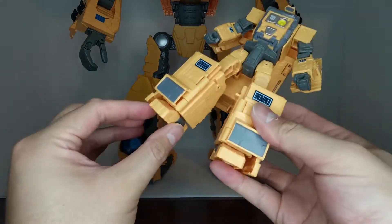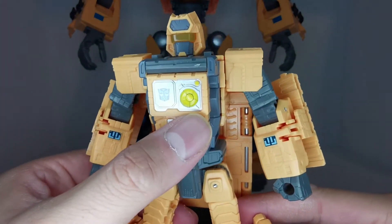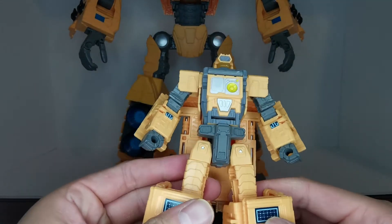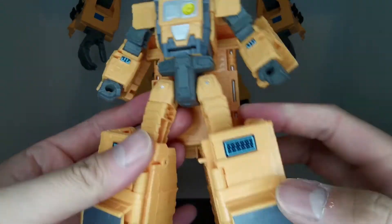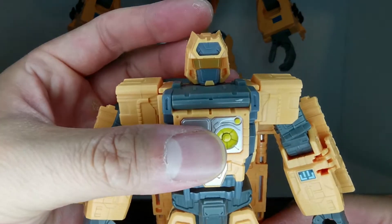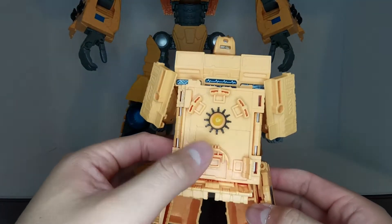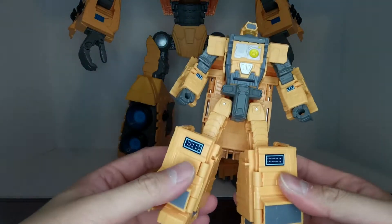Here we have Teletran 1 in his robot mode — very, very nice. There's nice detailing on his chest, yellow accents like a communication device, nice tampographs on his forearms and legs, and the head has pretty good light piping due to the clear piece on the back. The robot mode accessories sit right on the back.